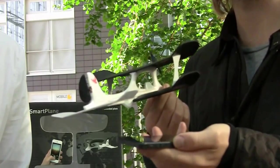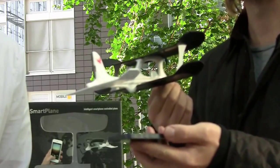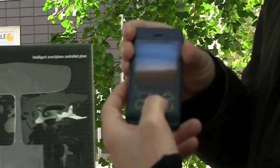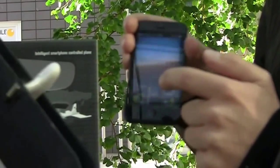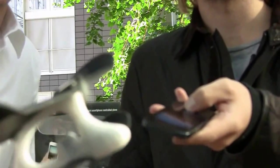Tilt it to the left to steer in that direction — the rudder turns to the left. Tilt it to the right to go right. Just tilt your hand and put your thumb on the thrust lever. The thrust lever is located here, where you can move it up or down. Your phone is held flatly in your hand while you move the thrust lever up and down with your thumb.